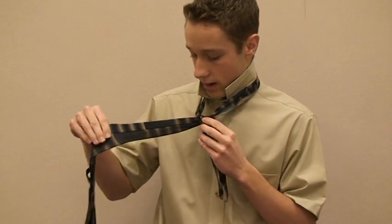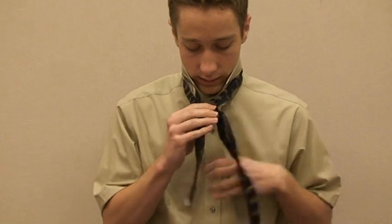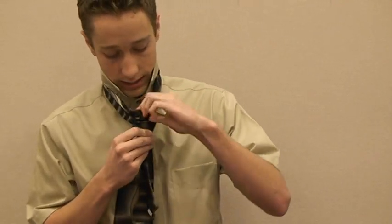Then you take the wide end and go across the knot. Then you go back behind and pull it through the hole.